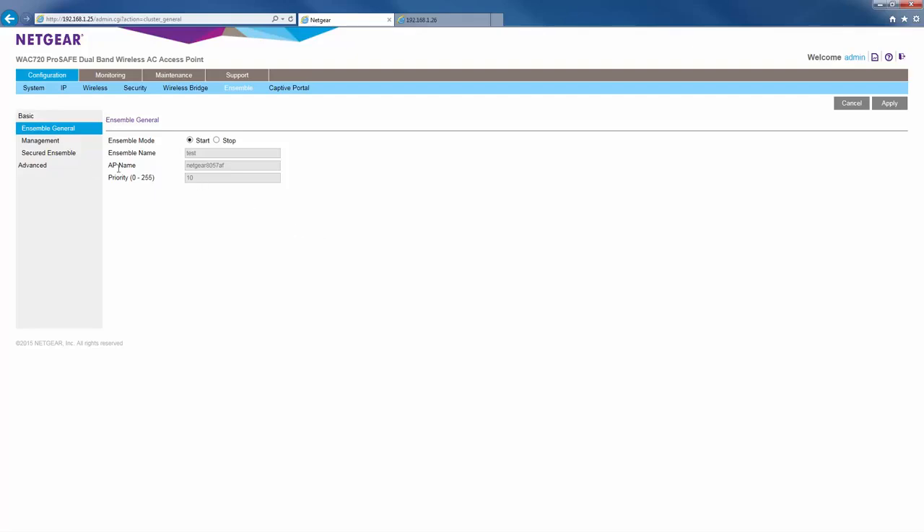Next, we'll go to the ensemble management page. Here, we'll give our ensemble a management IP address of 192.168.1.99 and click apply.